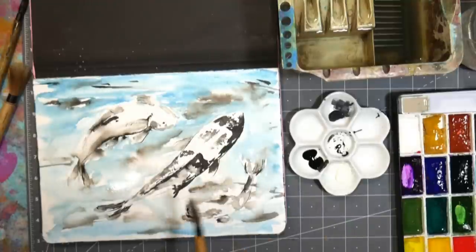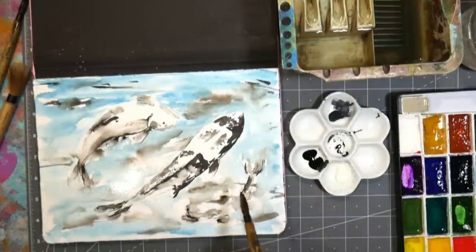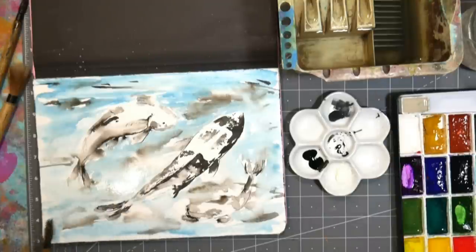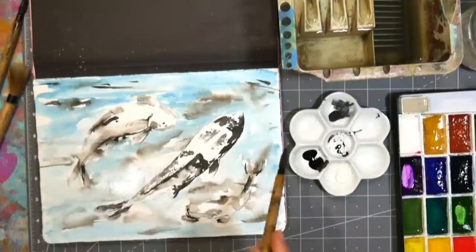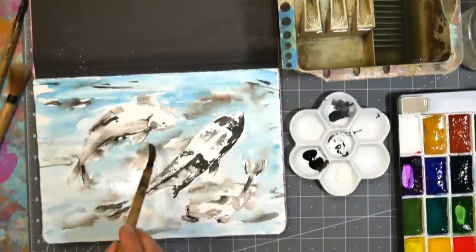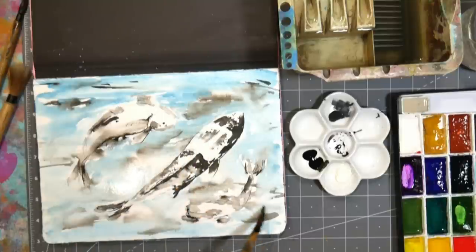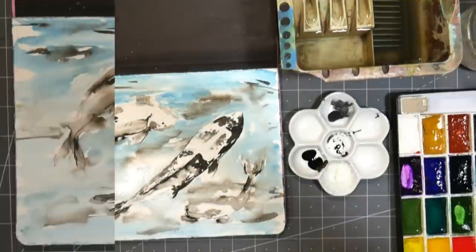I'm not sure of the exact price off the top of my head but I know the 36-color set was pretty inexpensive when I last saw it online. I'm gonna let this dry because I don't want my orange to smear into the background. I'll pull just a little bit of that over some of the fish and let it dry, then we'll come back and paint our fish.